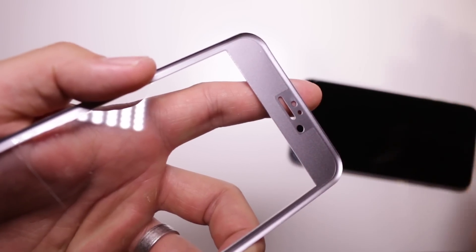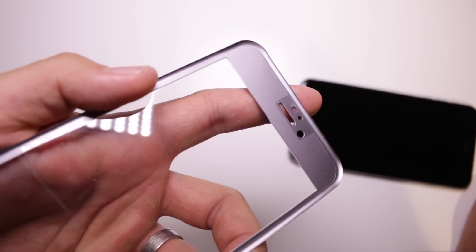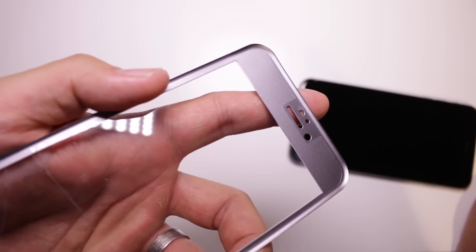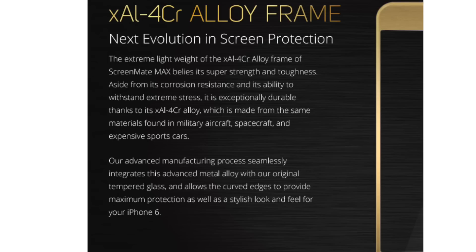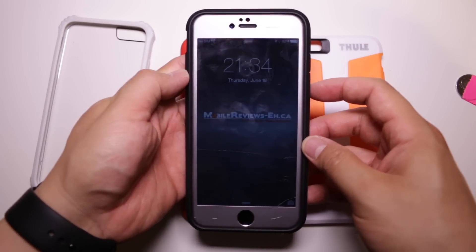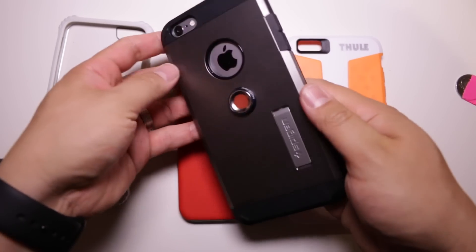In terms of design, the iLume Screen Mate Max is made from two types of materials. You've got the tempered glass screen protector in the middle, surrounded by iLume's XAL-4CR Alloy. Now that's a very fancy sounding alloy — I think it's just metal — but this is still one of the coolest screen protectors I've seen.